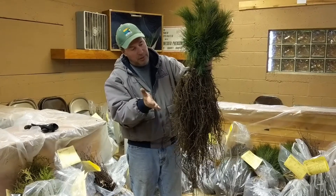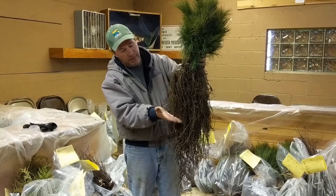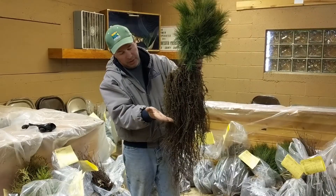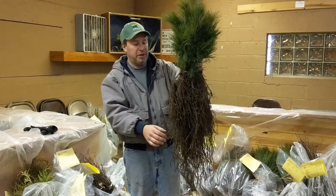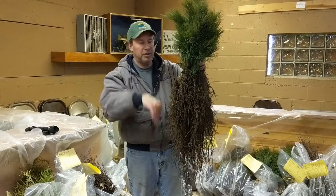If you dig a foot deep hole, trim your roots off to about a foot with shears or any kind of sharp blade before you plant your tree. Make sure you don't get those roots going straight down.